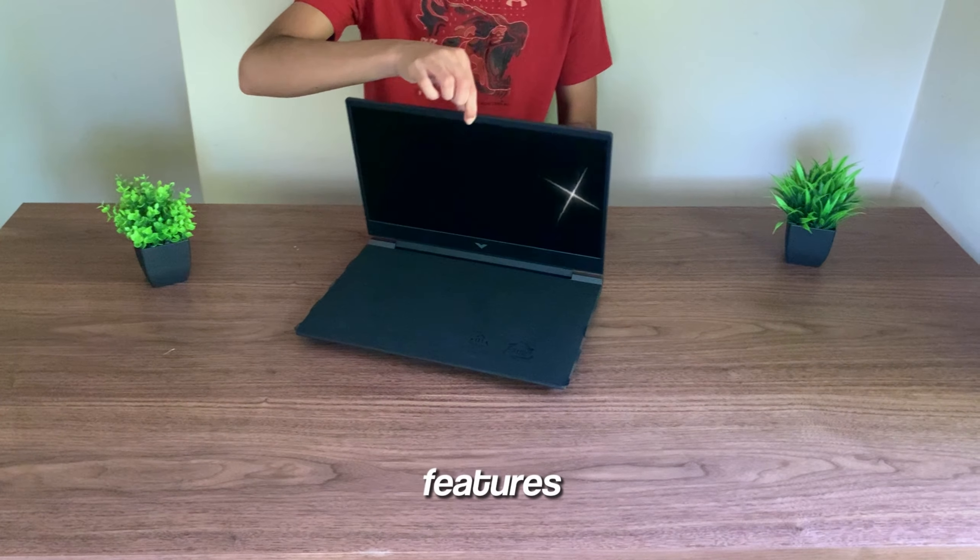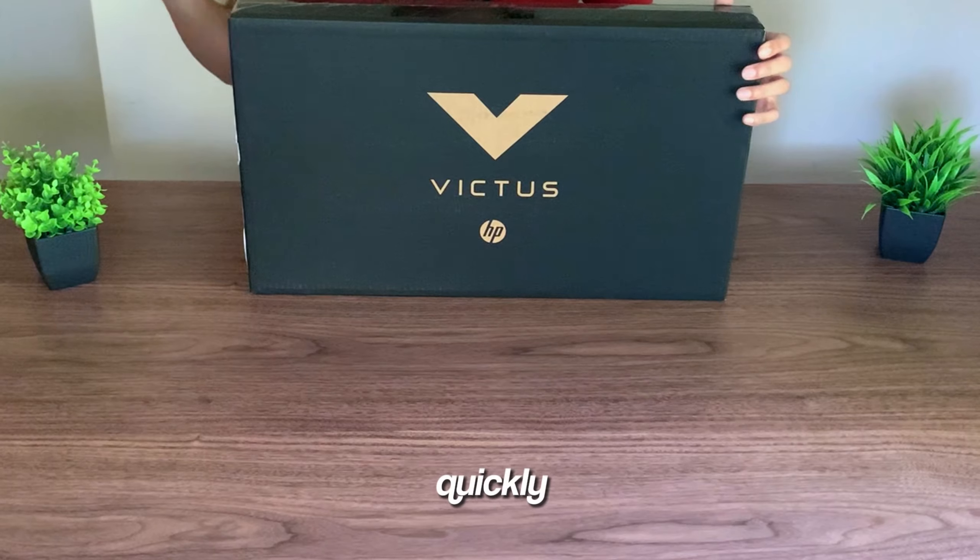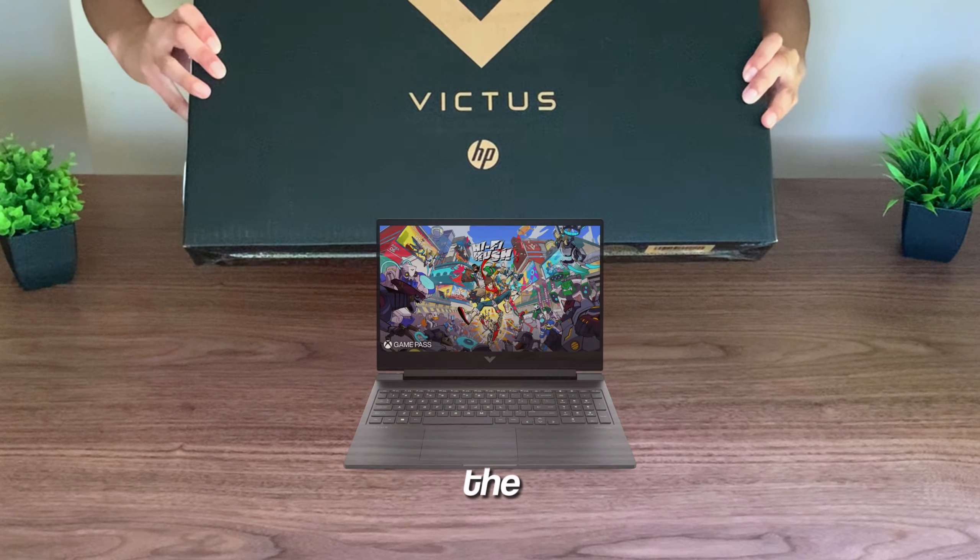I went to Best Buy and found the cheapest gaming laptop priced at only $480. Today, I'm going to be unboxing it, taking a look at its features, and testing out its gaming performance, all to answer this one question: can you actually get a good gaming laptop for under $500?